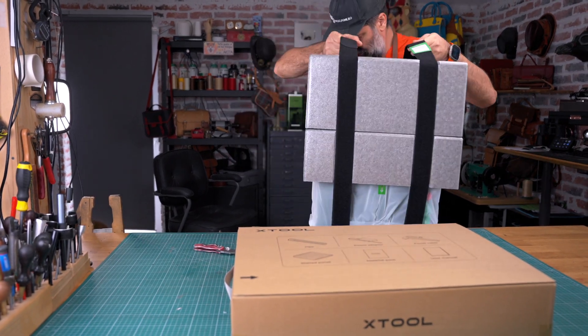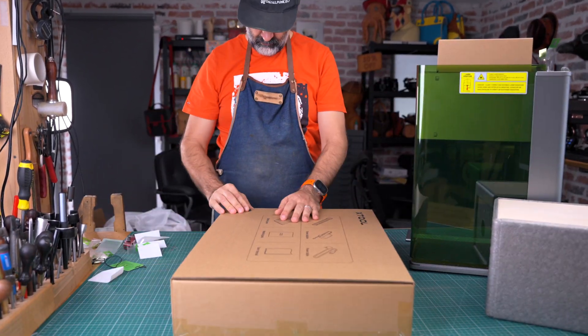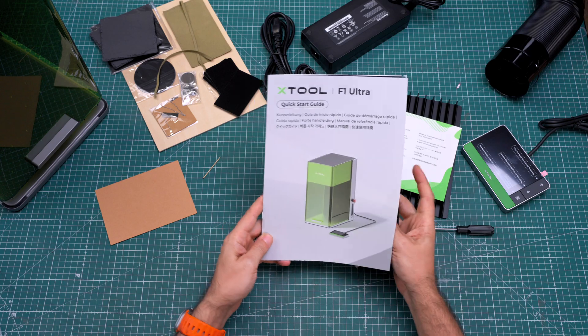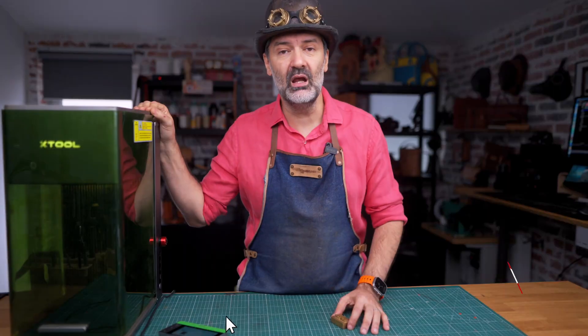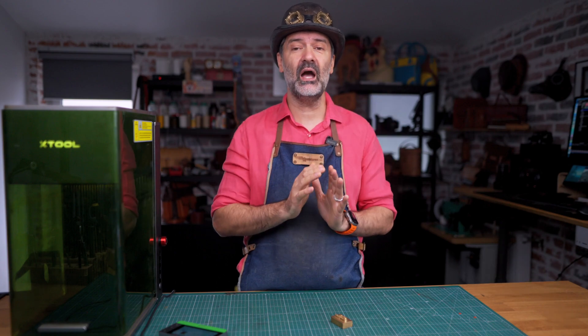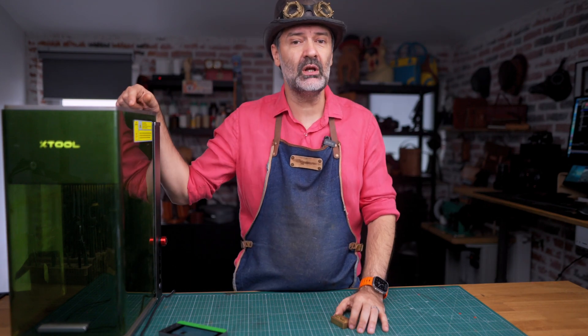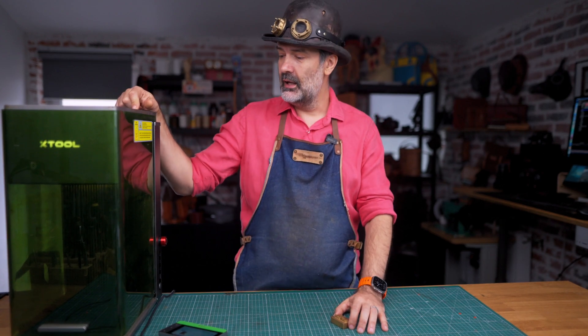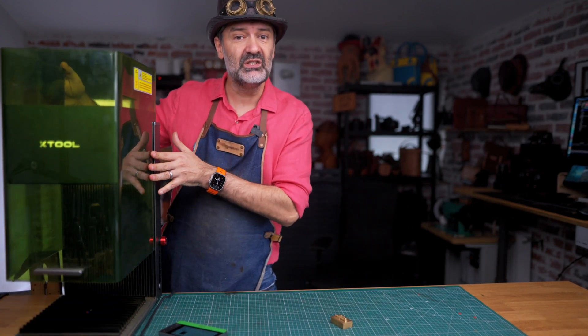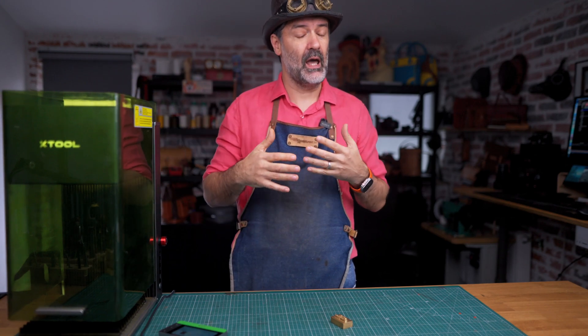So let's get this unpacked, set up and ready to go. This here is my third XTool laser, and just like with the other machines, there is little to no assembly required. Just get everything out, log it in and you're ready to go. This machine is made out of metal, except obviously this see-through cover, so it's kind of heavy, which, as we all know from Boris the Blade, is a sign of reliability.